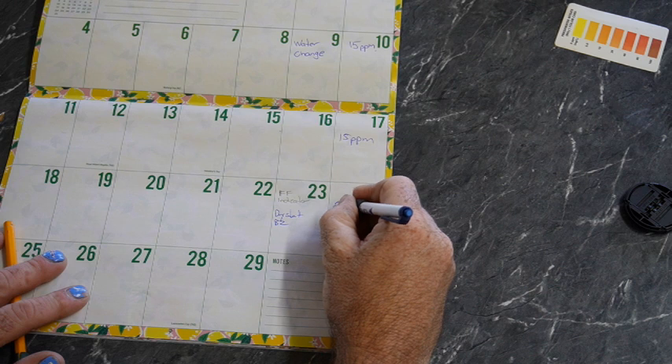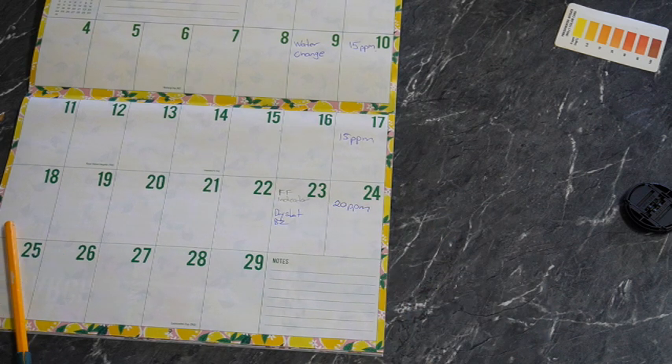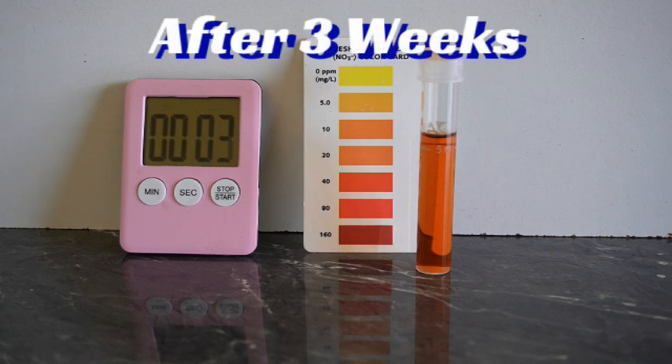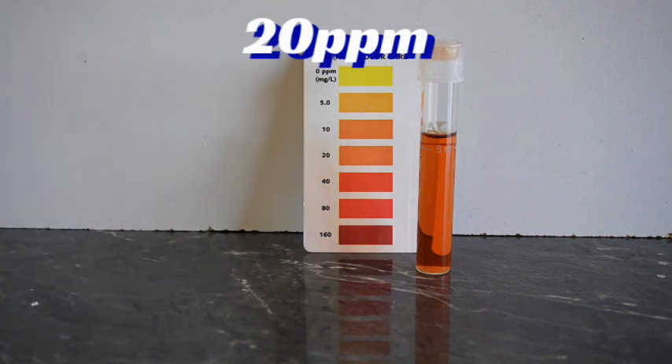We'll write that in the calendar and give it another week to see what week three brings. After three weeks, I'd call that bang on 20 parts per million, so I think it's going pretty well considering the amount of fish in that tank.